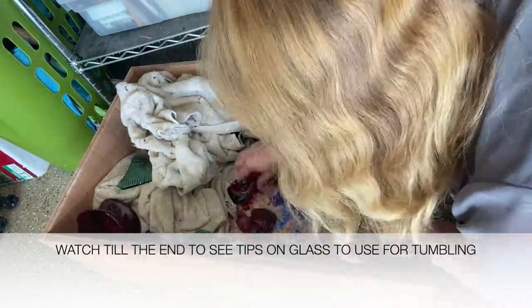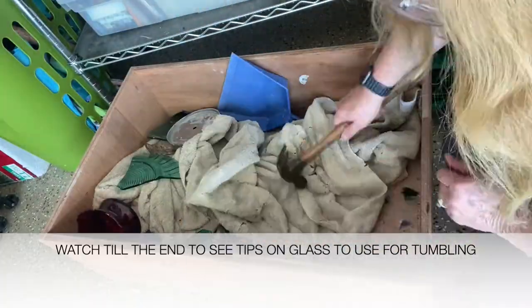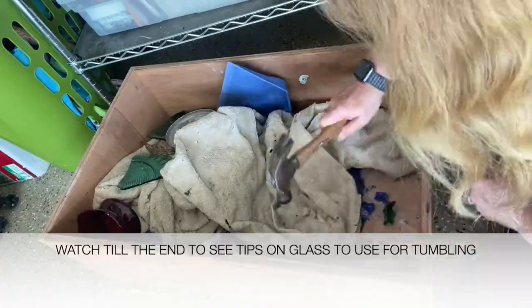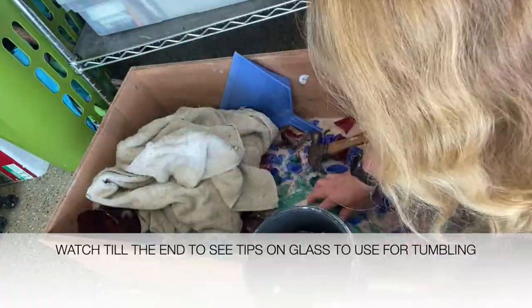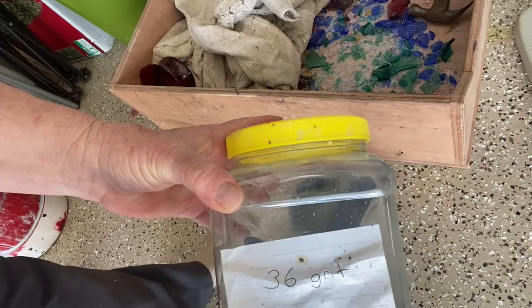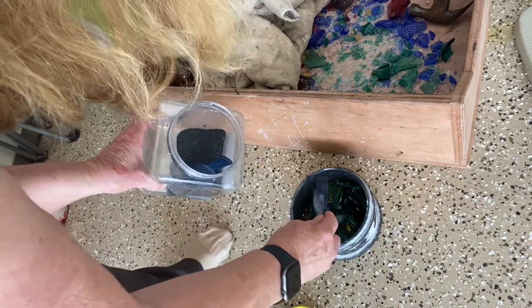Then you need your tumbler. Here I'm just picking up the little pieces of glass and throwing them in the tumbler. Once you have it about halfway full with glass, it's time to add the grit. The grit is the material that will sand down the edges, and for this I use 36 grit.